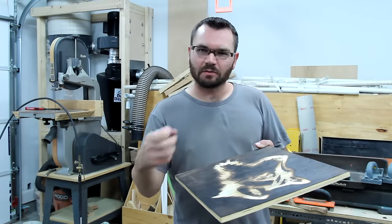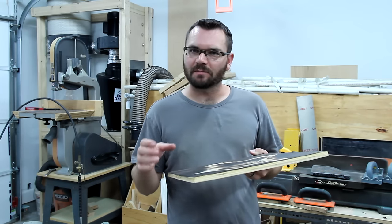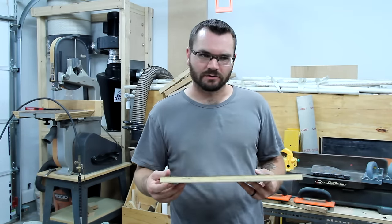Because sometimes you will get some other little burn marks where the staple kind of heats up a little bit and burns the wood a little differently.